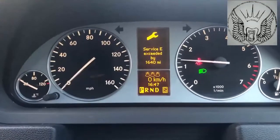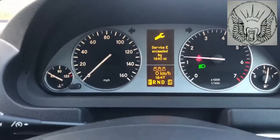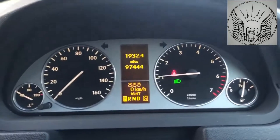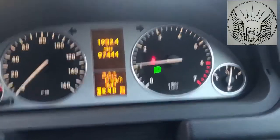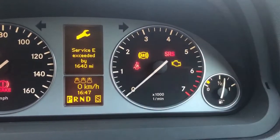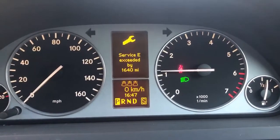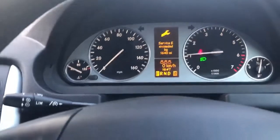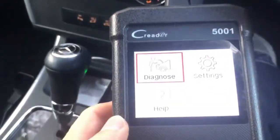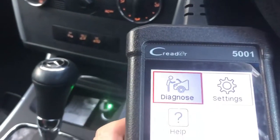Hi there everybody. On today's video I'm working on this Mercedes B-Class. This is a 2006 and basically just the other day the engine light was on. So this light was on, but funny enough today I come to start the car and the light has gone off. Nevertheless, I'm going to be reading the full code using this machine and see what might be going on.